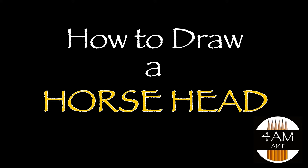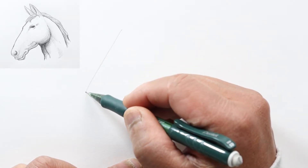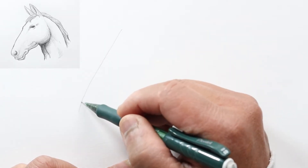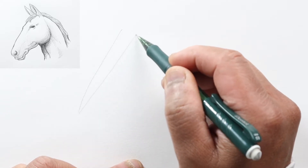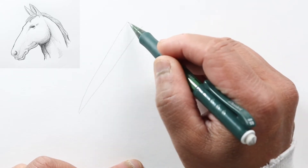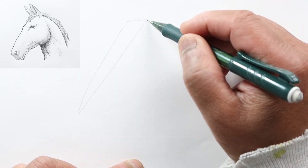Hello everyone, Justin here. Today we are going to try drawing a horse's head. Let's just start by drawing two lines that come to a point like so, and finish off the top with a horizontal line.